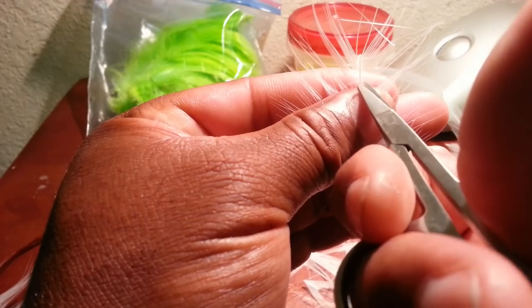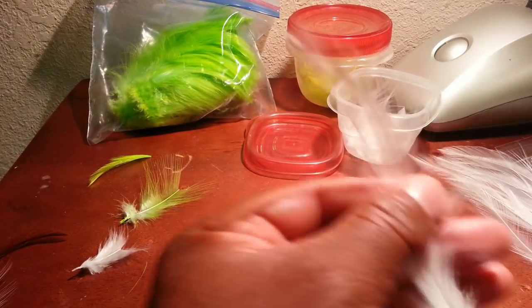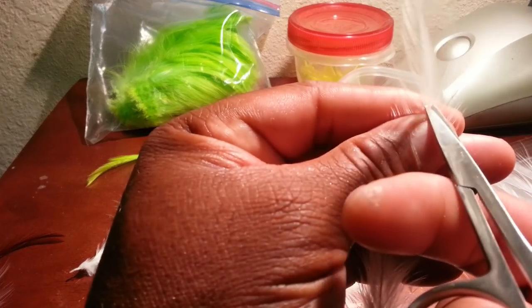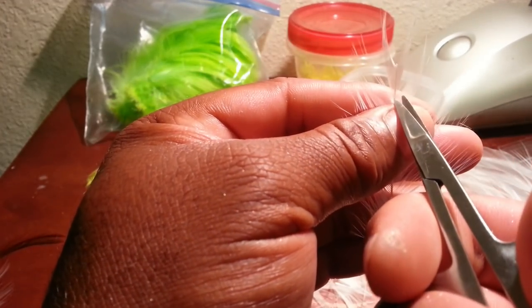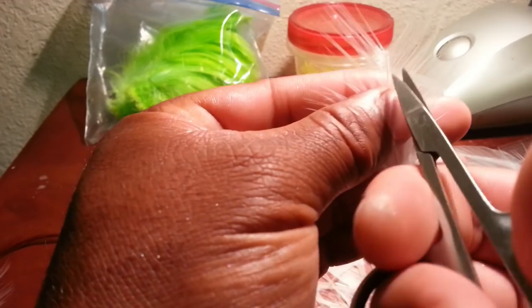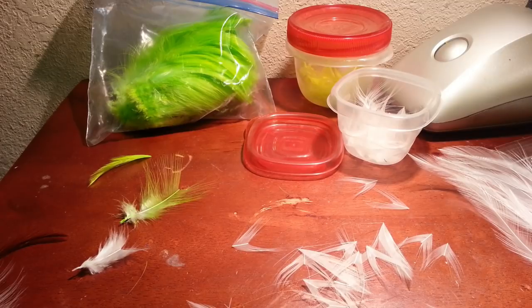There you have it guys, it's not very hard. Once they get long like that I'll keep those feathers because I can use them on a different type of jig. Alright guys, we'll catch you later, hope you enjoyed. Thank you for watching — any questions throw a comment down at the bottom, and if you haven't subscribed be sure to subscribe.